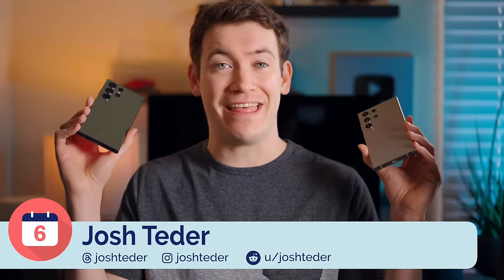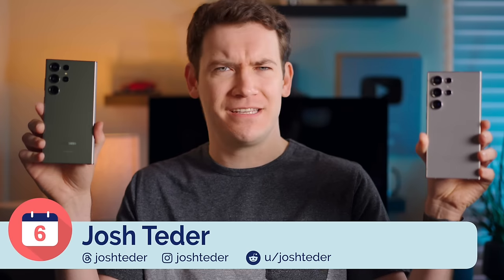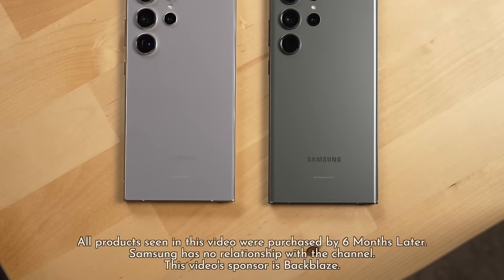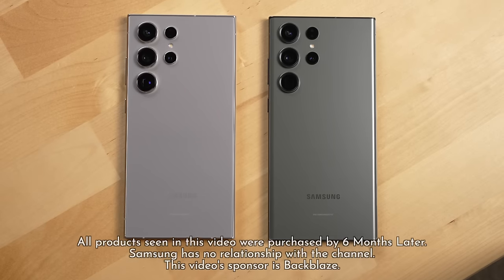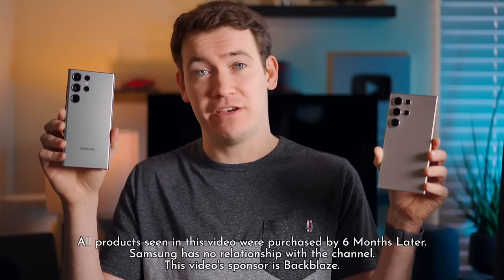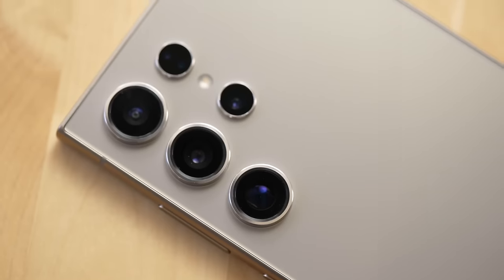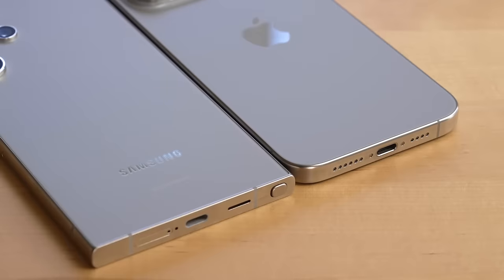First, let's take a look at the design of these two phones. At first glance they look pretty similar, but look closer and you'll see Samsung actually made a ton of changes to the design of this phone. The most obvious one you'll likely notice first is the material — it's now titanium, very similar to what Apple used with their latest iPhones.